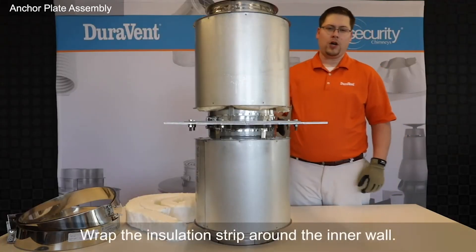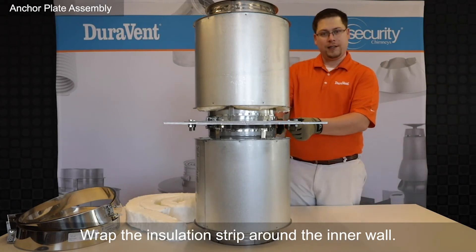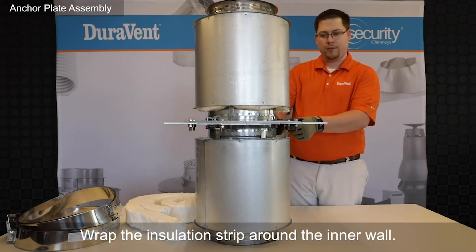After the plate is installed on the V-band, our next step is to place insulation between the walls.